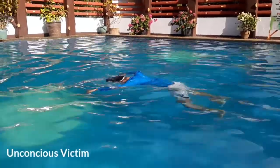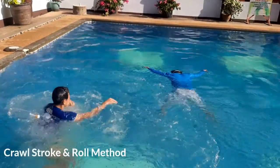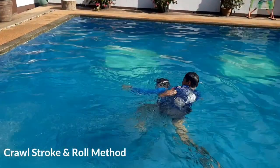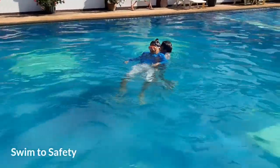So when rescuing an unconscious victim, you need to enter the water immediately, use the crawl stroke if you must, and apply the roll method. After this method, you need to gain control and swim to safety.